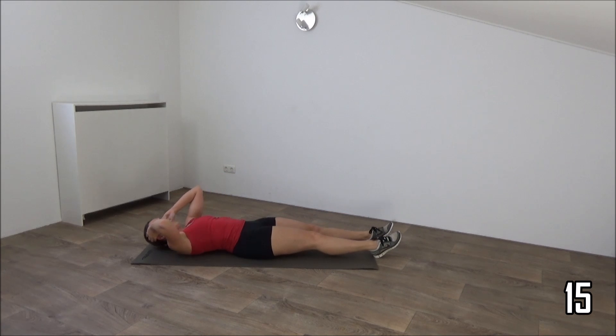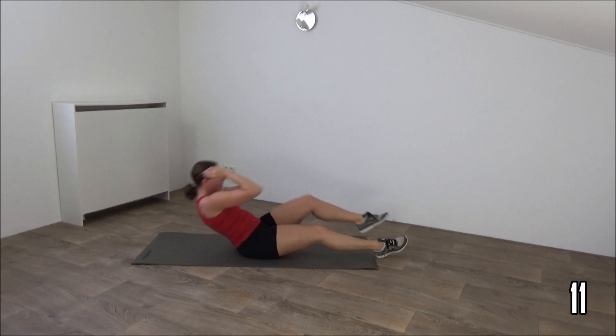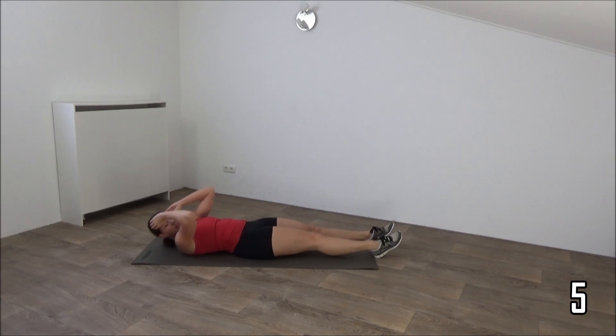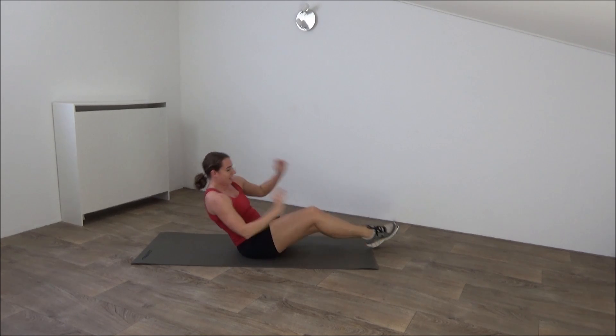Up and down. Just a few more. And the last one. And that's it.